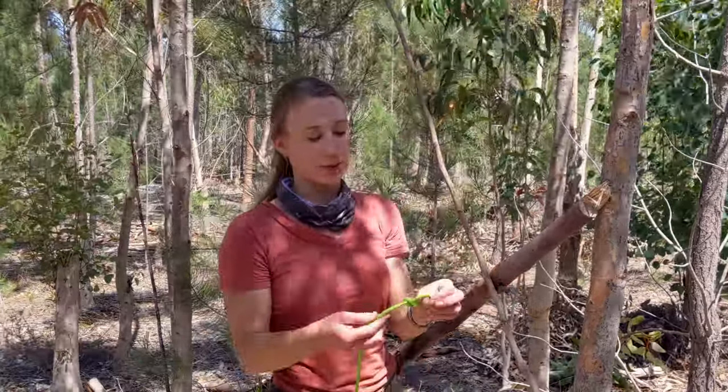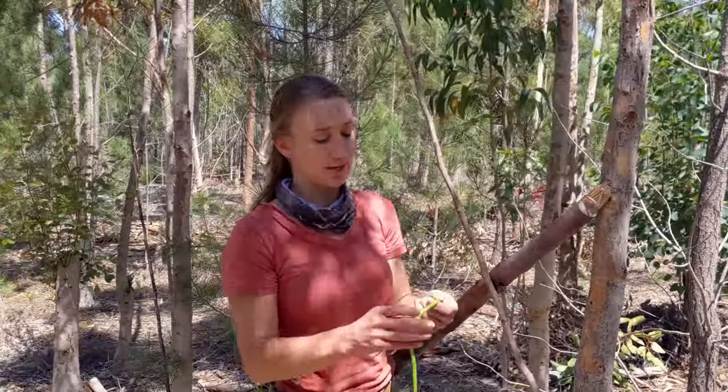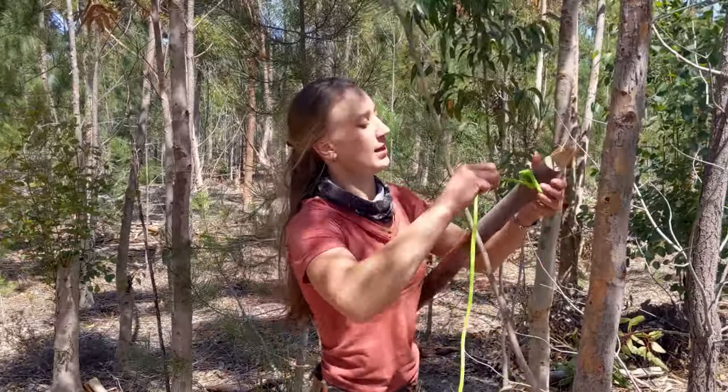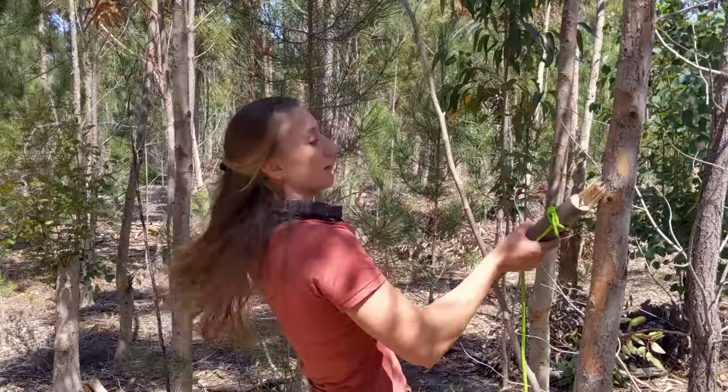To get my cross struts up, I'm using an end-of-the-line bowline, which I'm going to turn into a running bowline. It just goes around the end there to make it a little bit easier for myself to build the shelter.